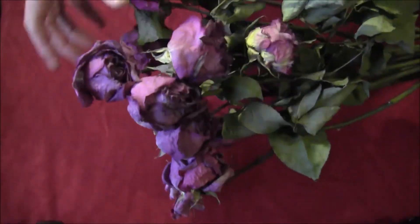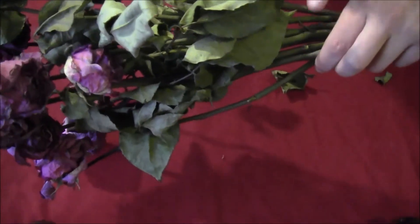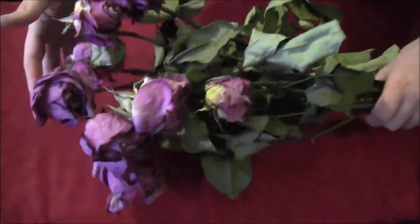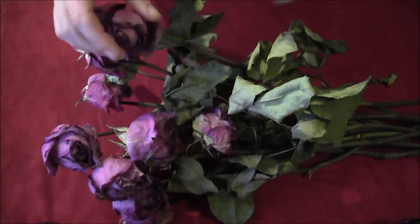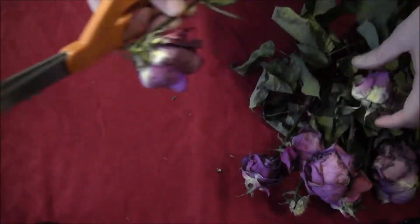Start by getting yourself some dried roses. You can easily dry roses by just taking a bunch of them, tying them off at the stems, and hanging them upside down. Roses will also dry right in the vase, just like these did, but you end up with heads that are slightly bent — but in this case that's fine because we're just using the heads.